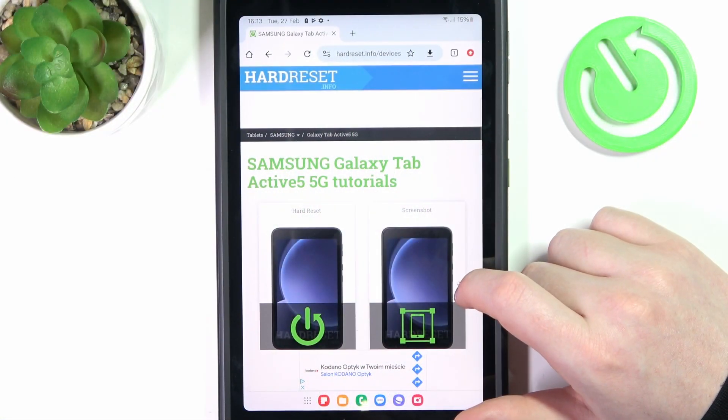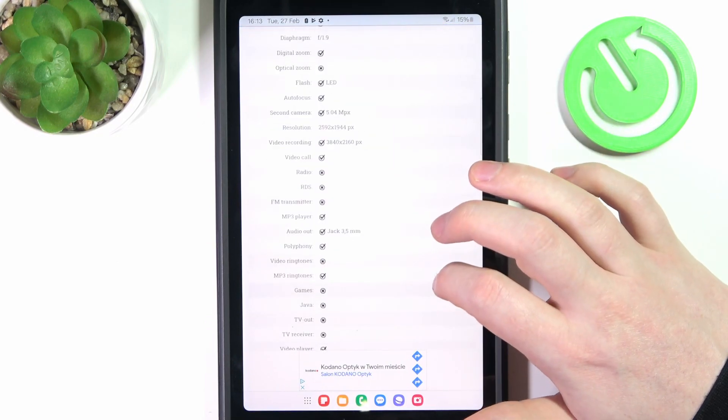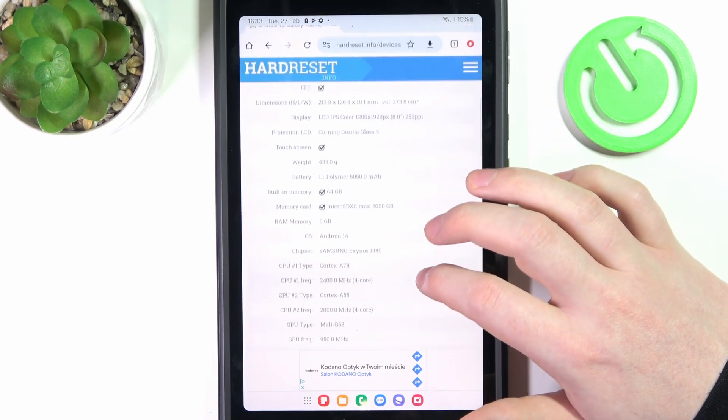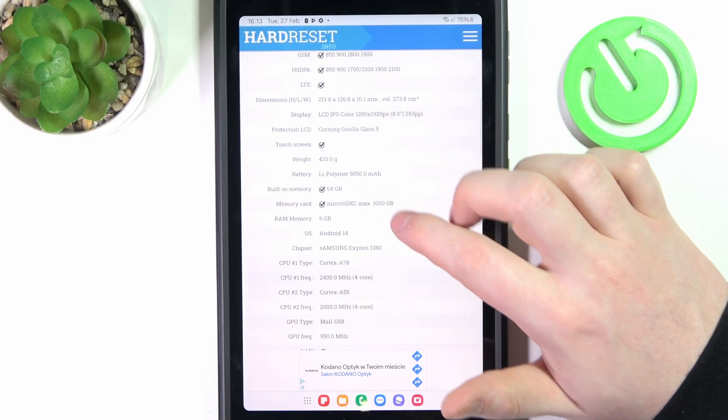To do this, first we'll need to visit our website, find this device and then scroll down. At the bottom we should find the basic information and the battery, which is 5050 mAh.